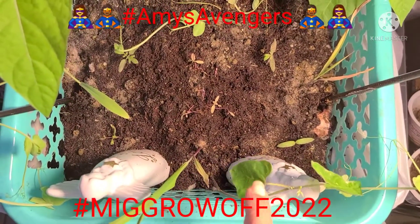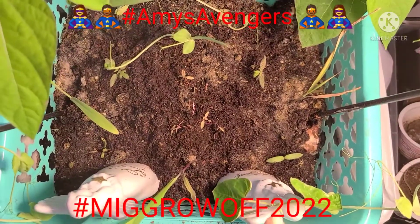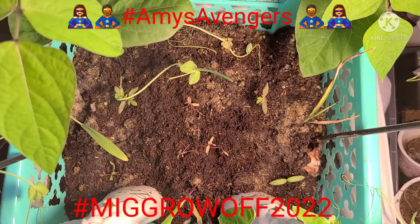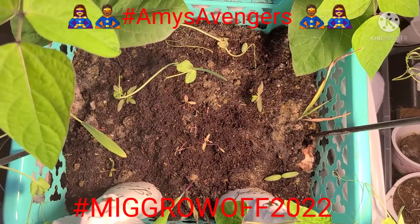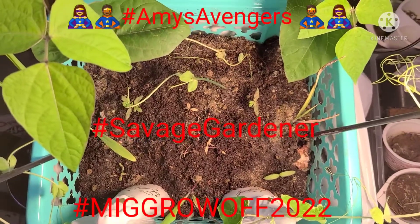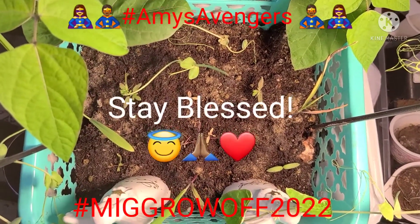And give these royal burgundy beans a chance to grow up, because it looks like overnight they just started sprouting some more. So I just wanted to show you guys my update on my MIG Grow Off 2022 — I'll Grow basket, Angel of basket, hashtag savage gardener. We still doing it, y'all. Make it do what it do, y'all. Stay blessed, bye bye!